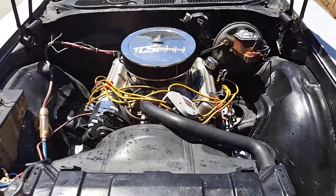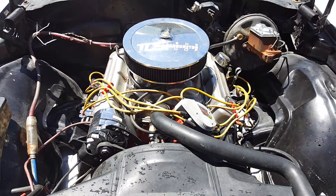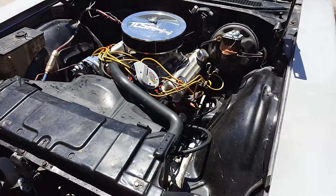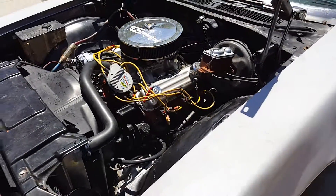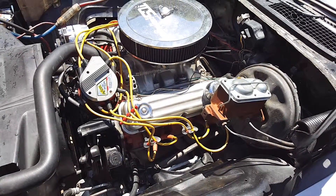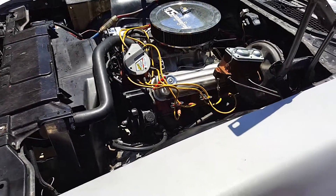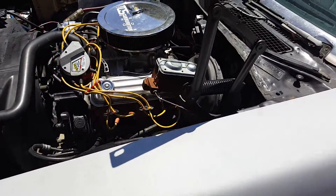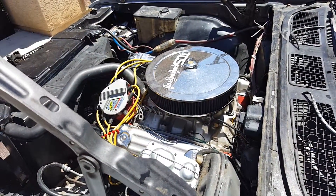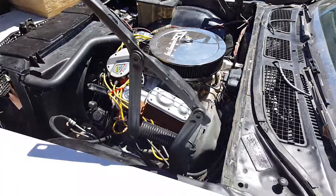Alright guys, the motor's back in. It's been rebuilt — whole bottom end, new bearings, rod bearings, cam and crank have been ground. It's got a 310/350 cam, 499 lift on each side, exhaust and intake — really healthy. No problems. Oil pressure stays around 45-50 when cold, goes down to about 20-25 when warm, and stays at 40 when driving.